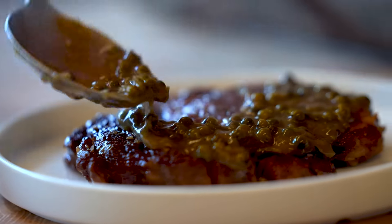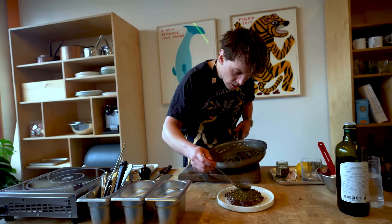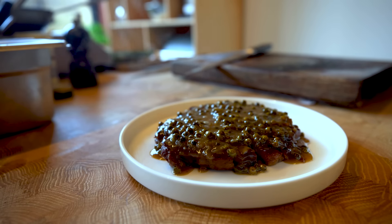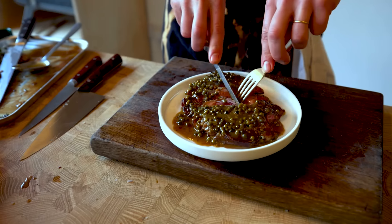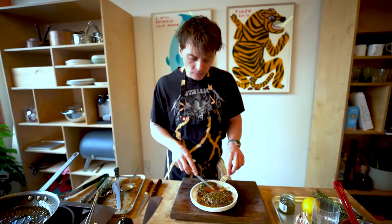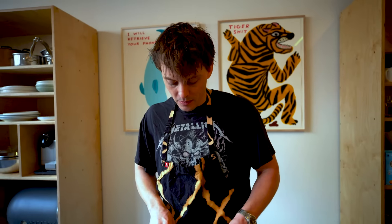Just load up the sauce, and then you've got extra for dipping your chips in. Bloody hell — peppercorn sauce, the classic with a steak, but you can also dip your chips in it. So good. Peppery, the sauce has got body, and we've done it the proper way.